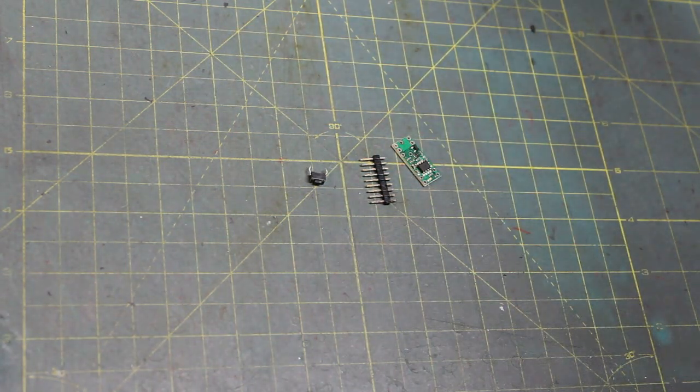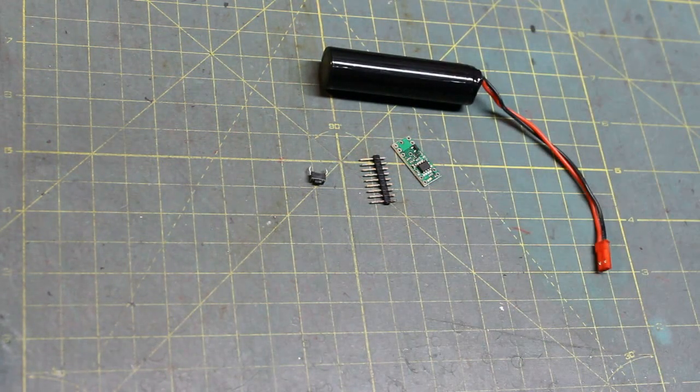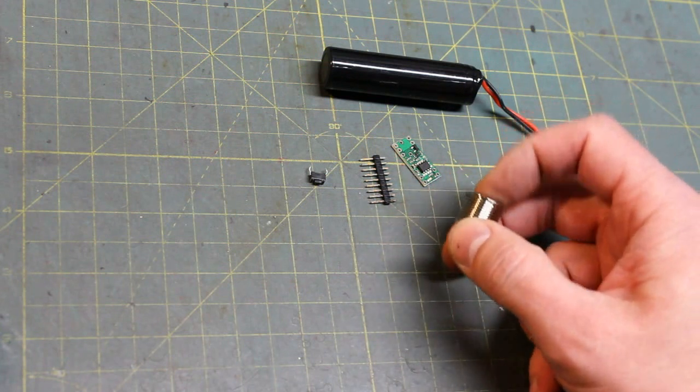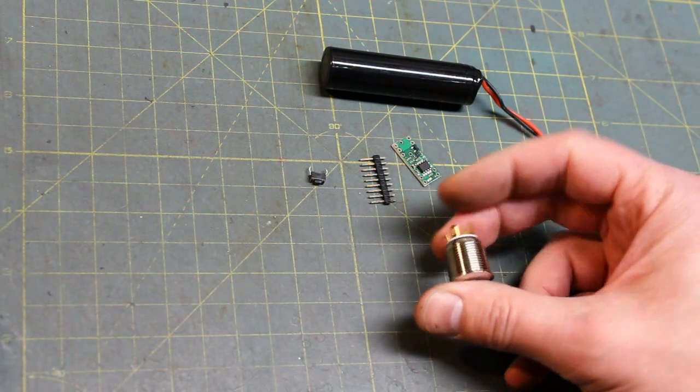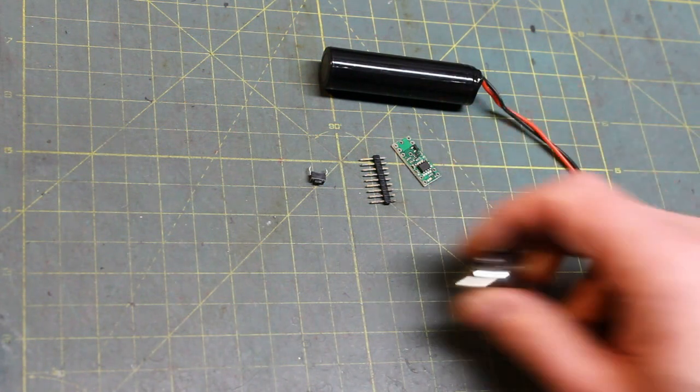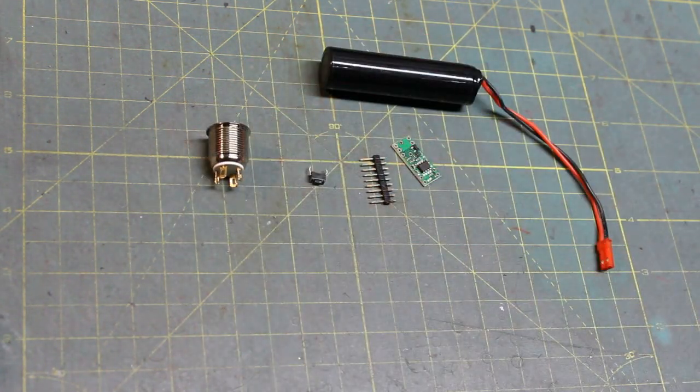Today we're going to use a single-cell lithium ion battery. We're going to use a little momentary switch — that's the beauty of these; they're really nice and shorter than the latching ones. The latching ones are much longer and may not work for your saber, which is the need for the momentary-to-latching converter.